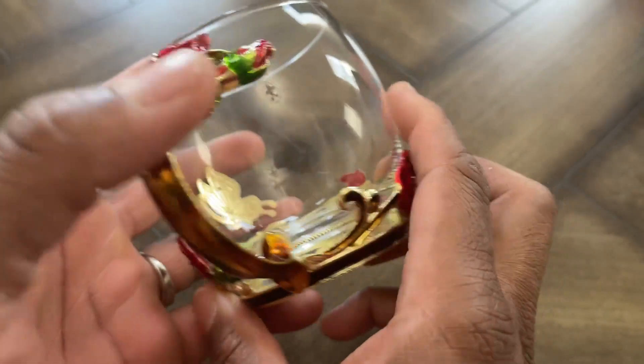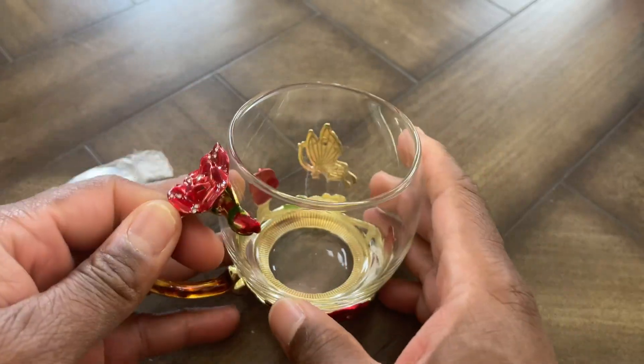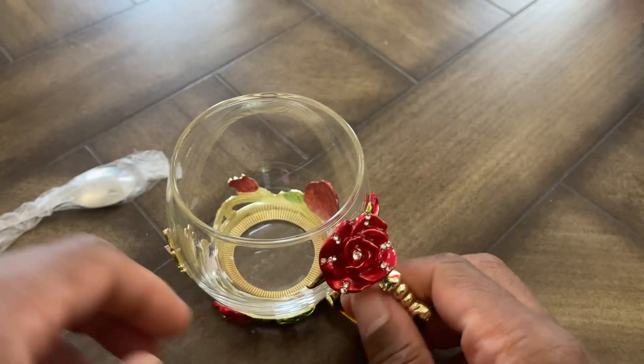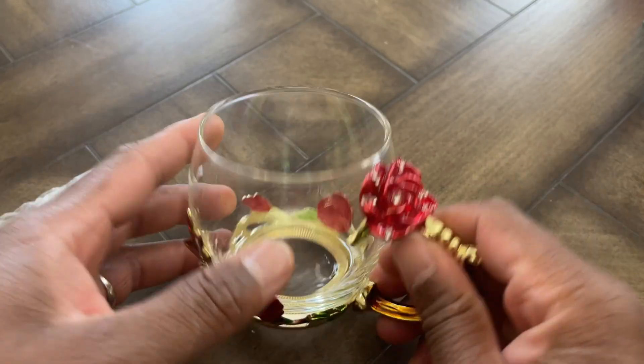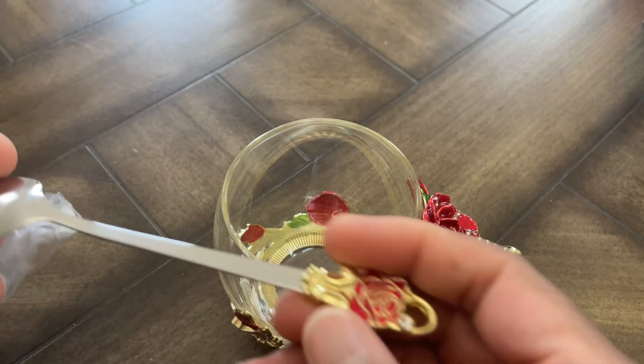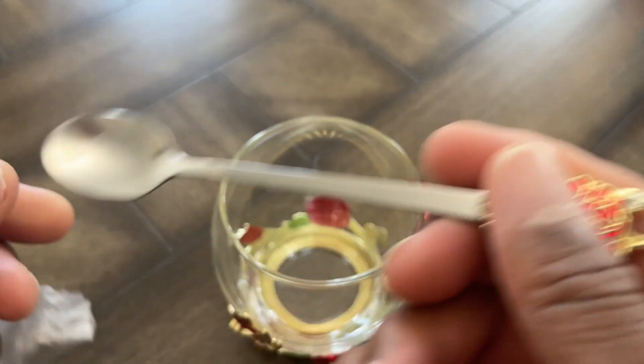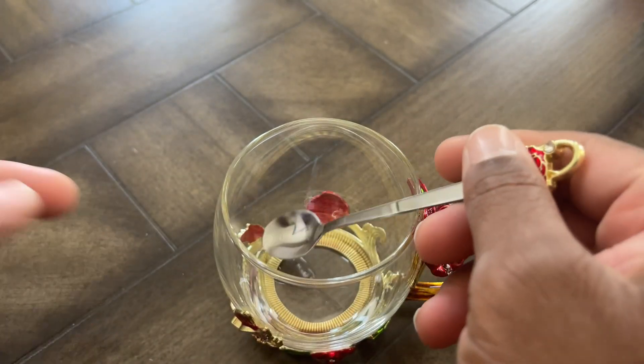It has a beautiful floral design — there's a butterfly going all around the cup with the rose at the top. You can obviously use this for water, coffee, or tea, and you definitely want to hand wash it to clean it. It has a nice spoon with the same embroidery design on it, nice for stirring or sipping.